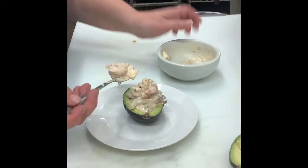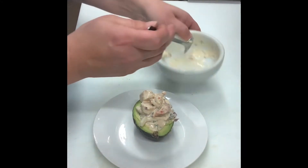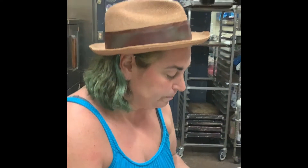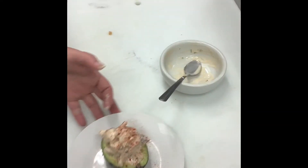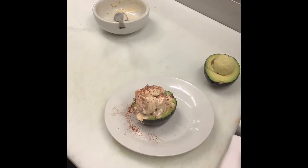We usually film these things on Tuesday, but since Tuesday was the 19th of January it was my mom's 70th birthday, so we cut out early to go celebrate her. So here we are on Wednesday the 20th, which was inauguration day — lots of excitement in the air. We're just gonna top that avocado with a little paprika. How nice and refreshing is that? We get some mayonnaise in there too.